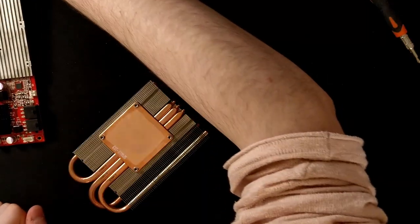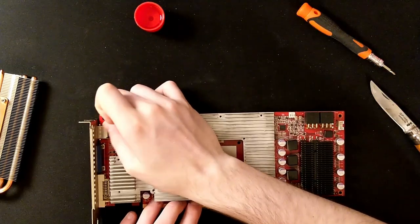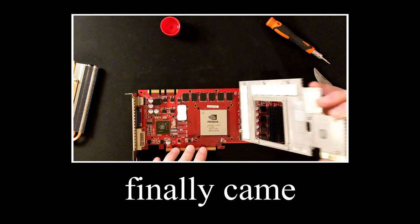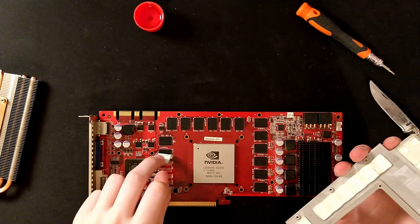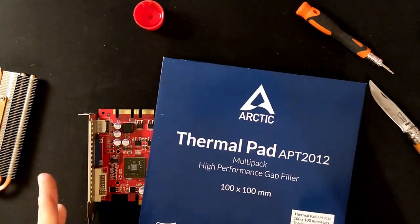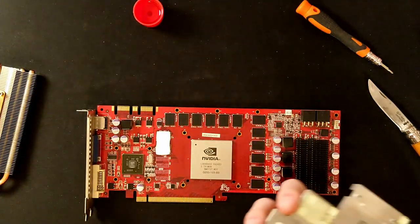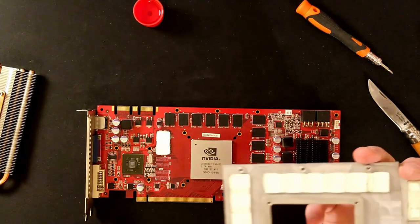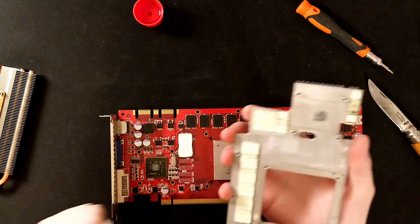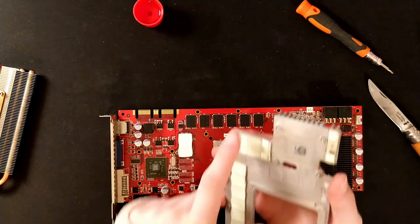Let's now see what's under this other little cooler. The pads don't look too bad, but I have this gigantic thermal pad from Arctic that I bought specifically for this, so I'm going to change them anyway. There is also... oh Jesus Christ. Yeah, this one is crusty.